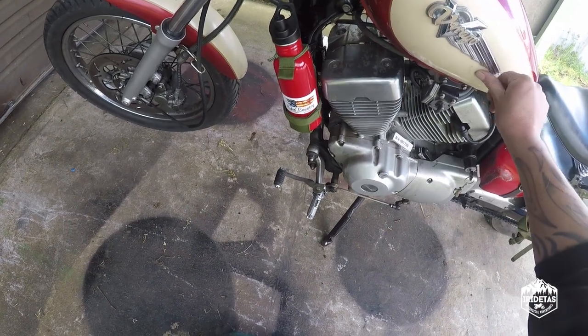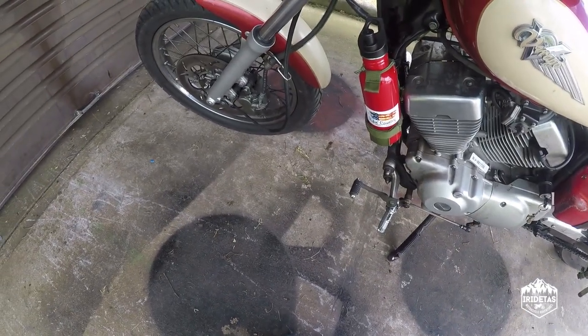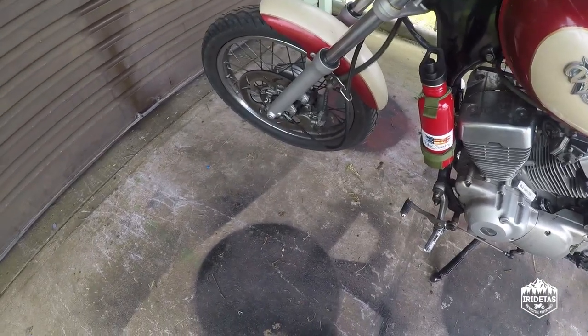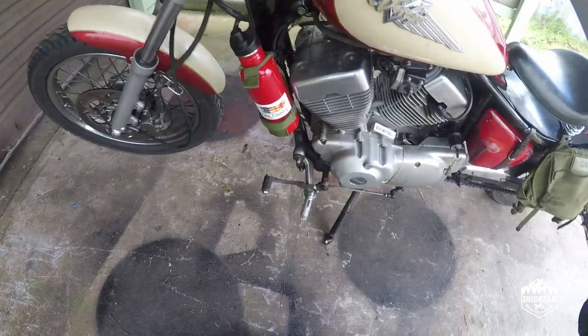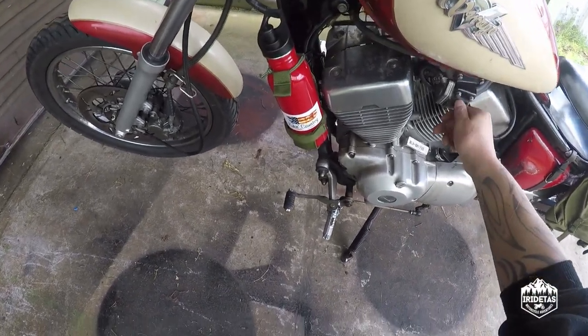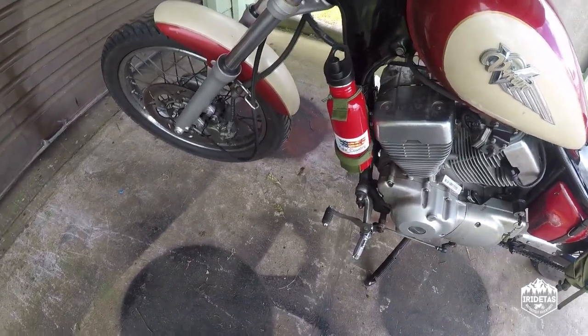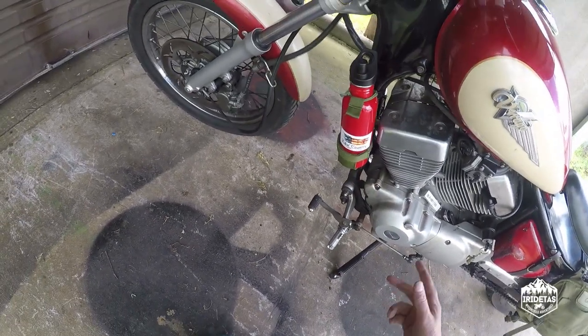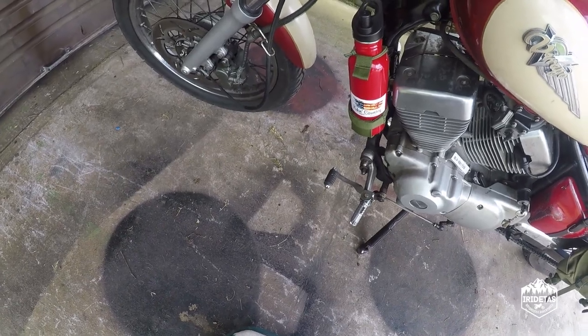This bike probably does somewhere around 20 to 30 kilometres per litre depending on what sort of terrain you're riding in, what your modifications are, and how hard you're wailing on it. But realistically that extra fuel could be the difference between getting home and basically walking a long bloody way.